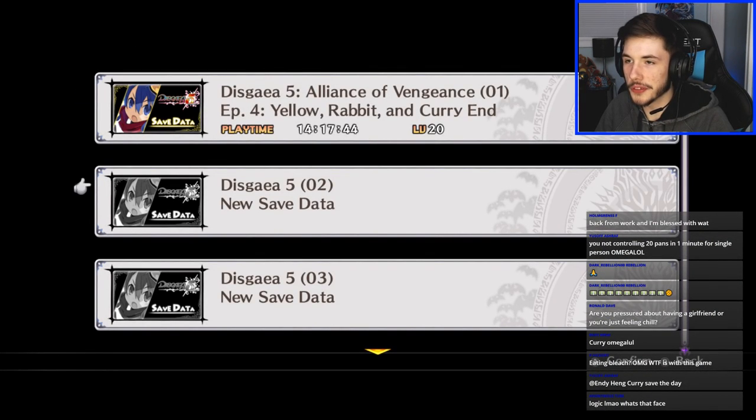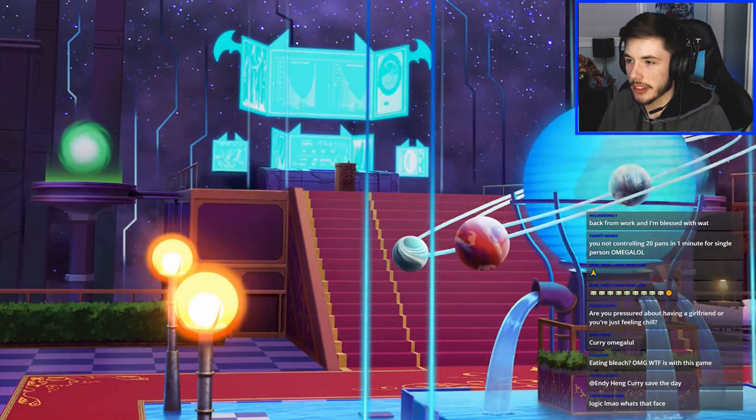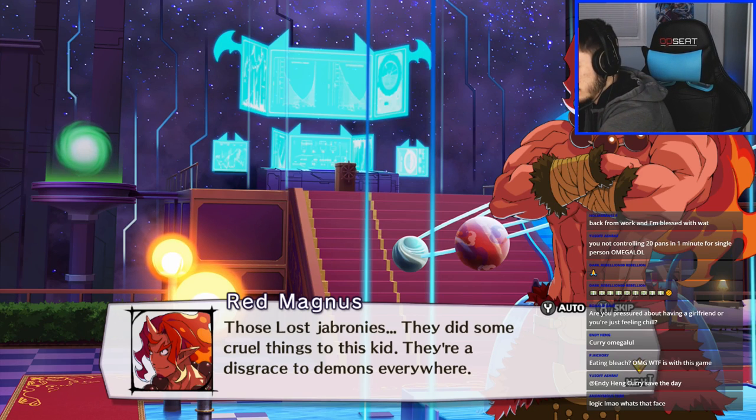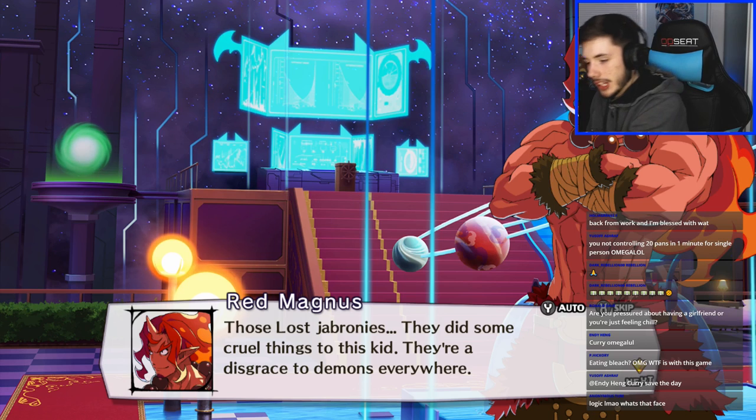Oh man, I got a trophy! They literally took the trophy system from PlayStation and developed it into this game, which is interesting. We gotta save — always gotta save twice. 'Only you can prevent loss — save data.' Shout out to King Nappy. Those Lost bronies did some cruel things to this kid — they're a disgrace to demons everywhere.